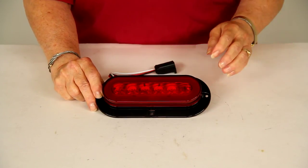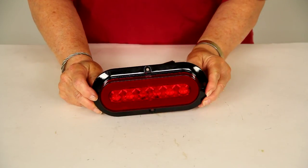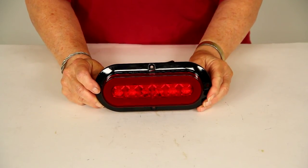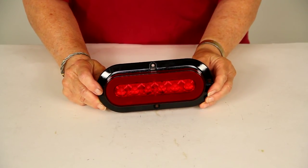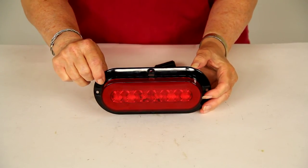Today we're reviewing part number STL178RFB from Optronics. It's a red 6.5-inch oval glow light — an LED stop, turn, and tail light with a flange surface mount and a three-wire plug.